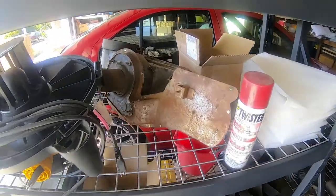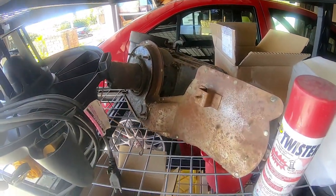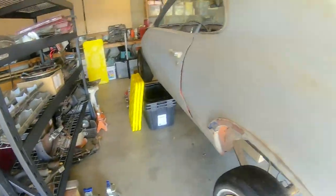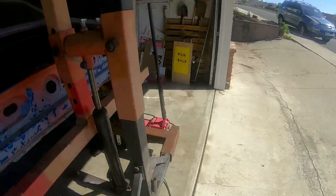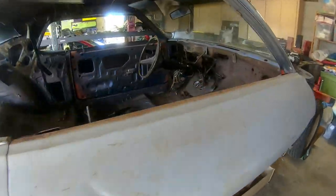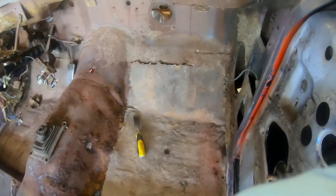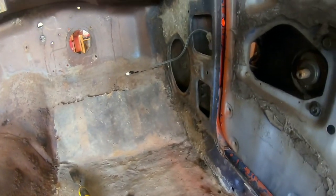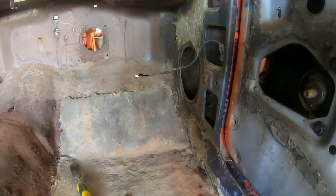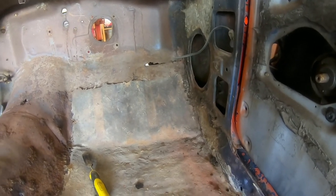Here's the heater box I got out. It came out really easily, actually — surprisingly. Probably one of the easier things I'm taking apart on this car. Everything seems to be a pain in the ass because this car is so freaking rusty. So that was pretty nice. I also got the kick panel down there — came out easily. The fresh air vent came out fairly easily too.